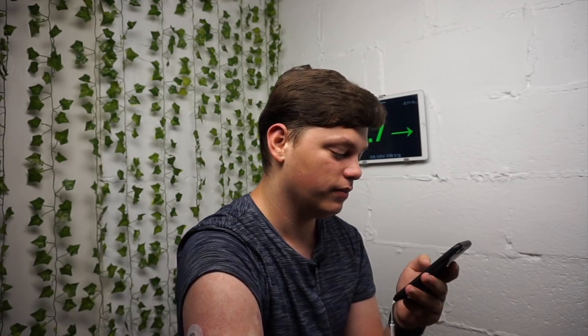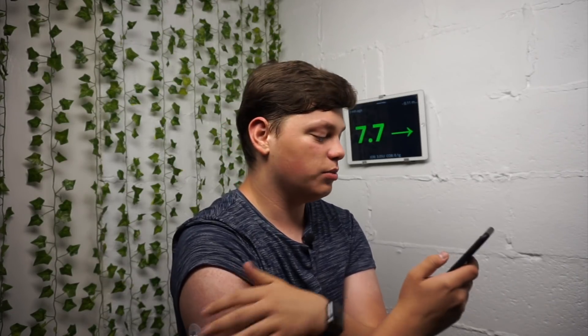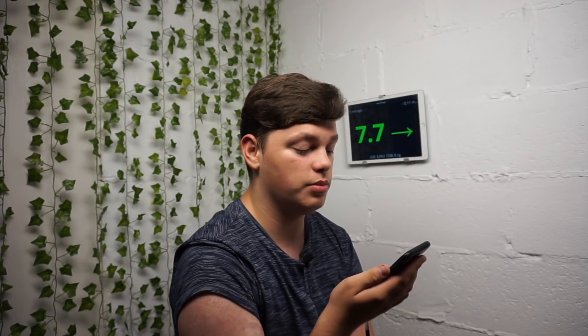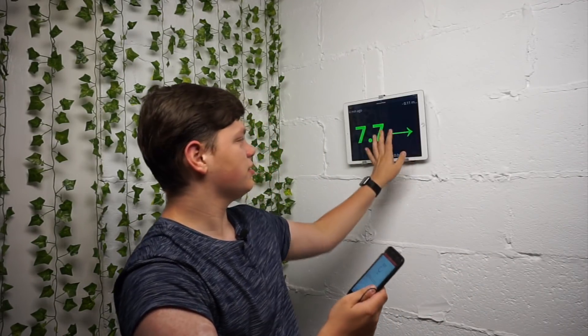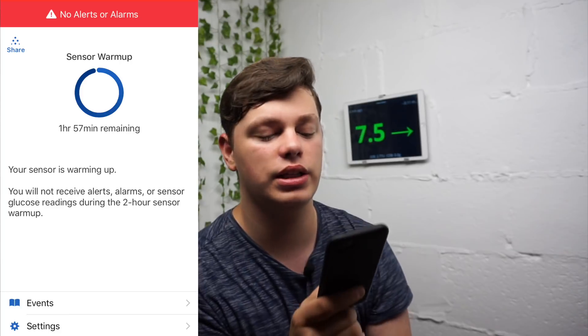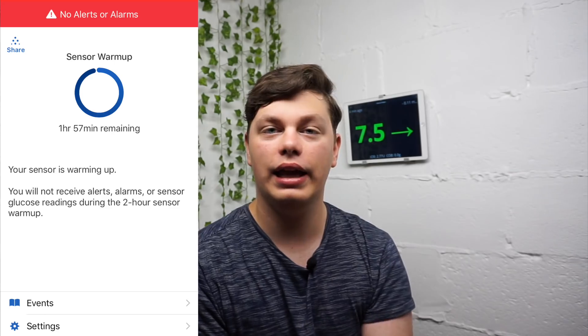Have you inserted the sensor? Yes, I have. Now with the Dexcom G6 you do actually have to wait two hours — the sensor activation warm-up is two hours. It says 'Keep your smart device within six metres of the transmitter, pairing may take up to 30 minutes.' About five minutes after recording, it said 'Start a new sensor.' I pressed start and now it just says 'Sensor warm-up: 1 hour 57 minutes remaining.' So I have to wait two hours to get my first reading. That's my life with glucose level 7.7.